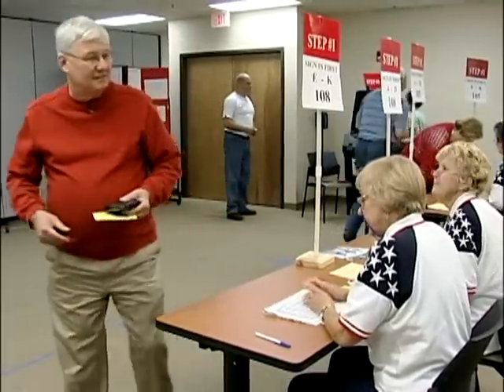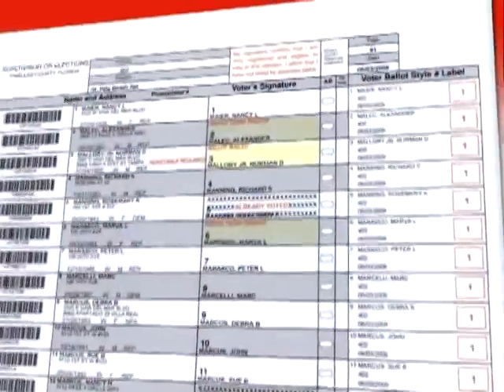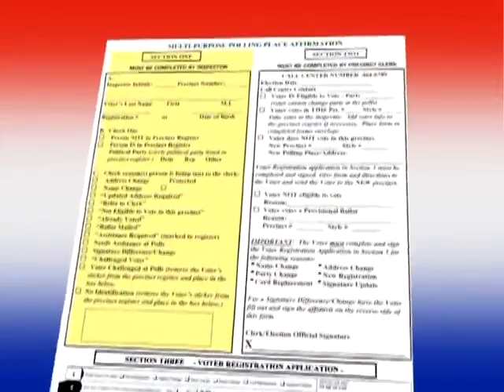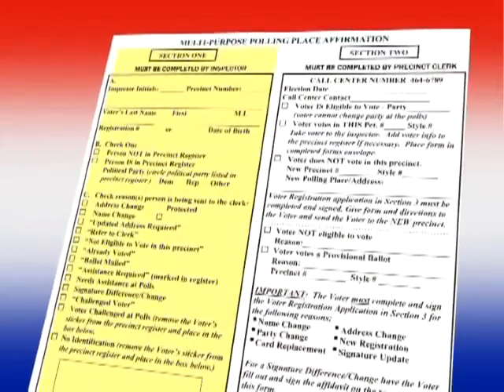Thank you. Thank you for coming in today. If there is a red message above the voter's name, the inspector will fill out Section 1 of the multipurpose affirmation. Here are a few examples when the inspector needs to fill out Section 1 of the multipurpose affirmation.